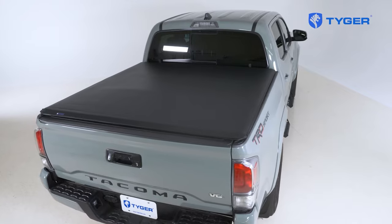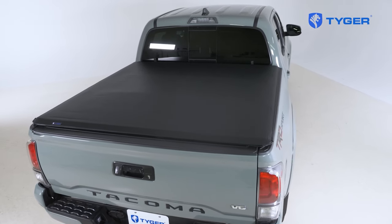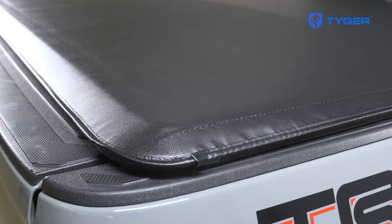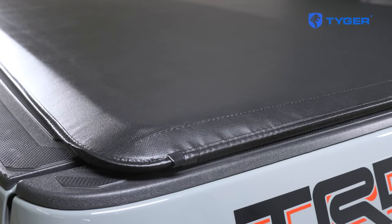Hey everybody, I'm Marcel from Tiger Auto and today we're going to show you some of the tips and tricks that we've learned over the years out of all the tonneau cover installs that we've done. Today we're going to show you the installation of our T1 soft roll-up tonneau cover on a Toyota Tacoma. Sit back and enjoy — we'll show you how to install this thing in a jiffy and get you back on the road.